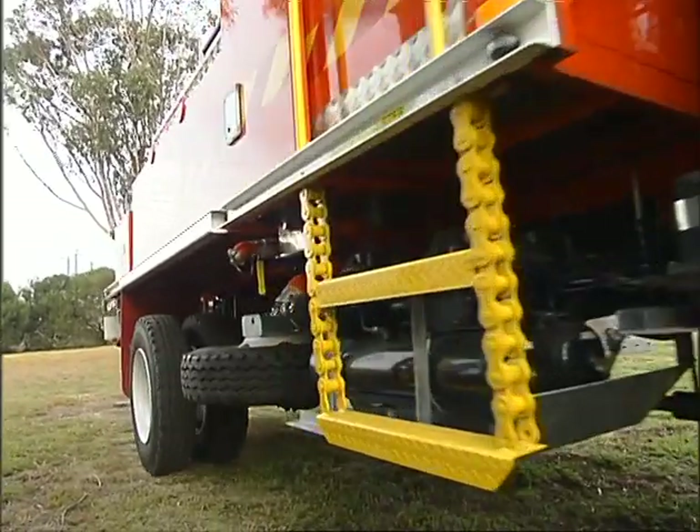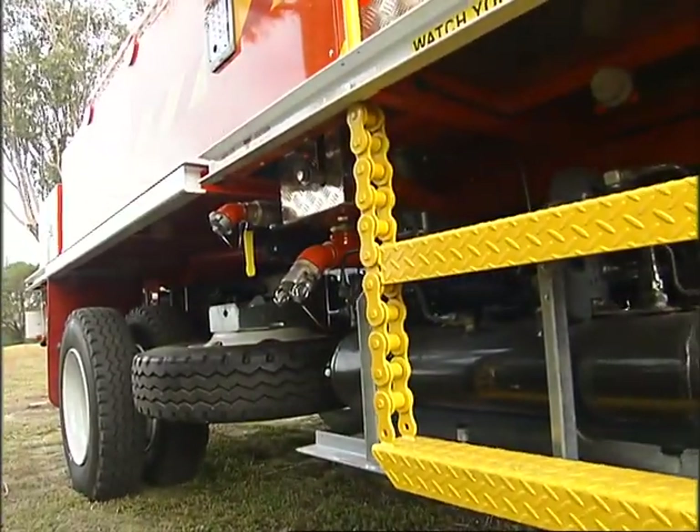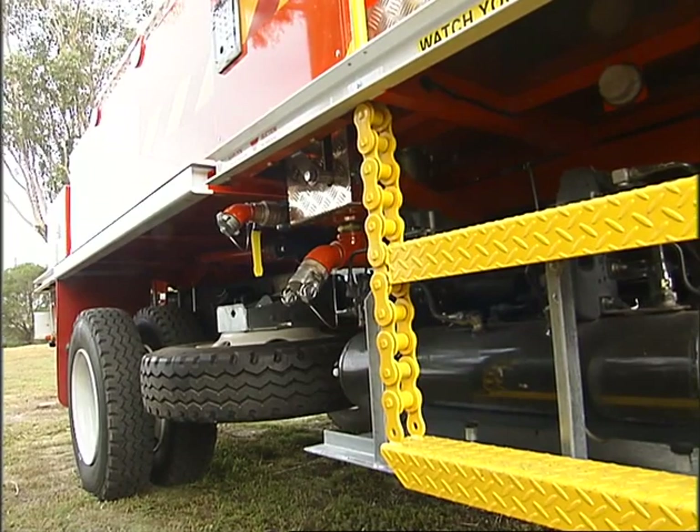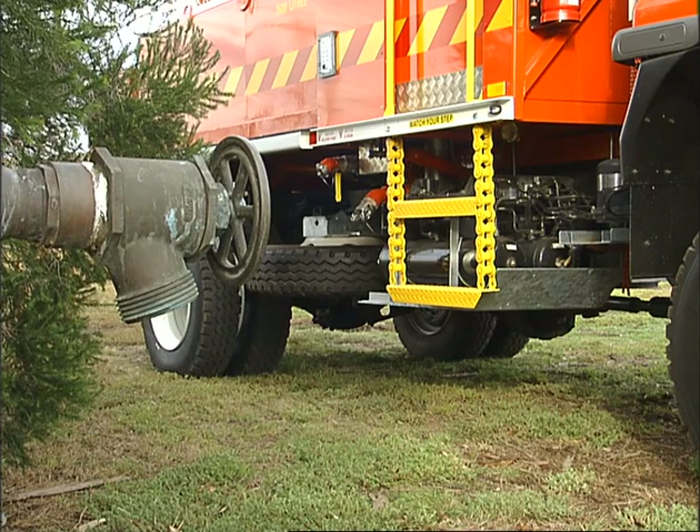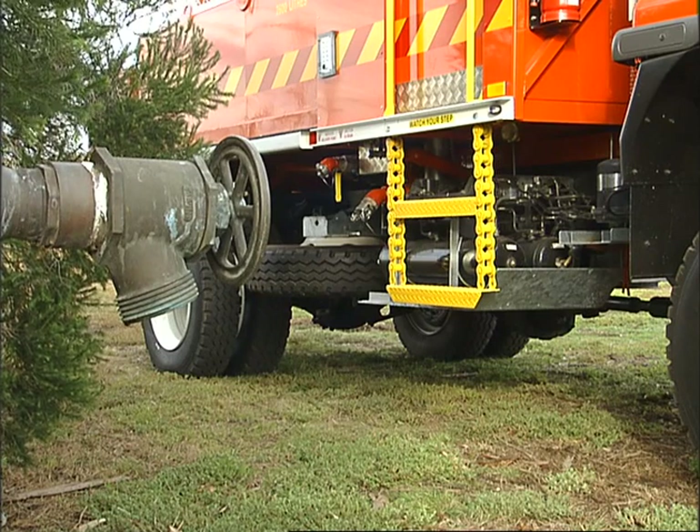The preferred method of filling a tank from a dam or a hydrant is to draft water via the external suction fitting. Position the tanker with the external suction inlet fitting close to the water source.